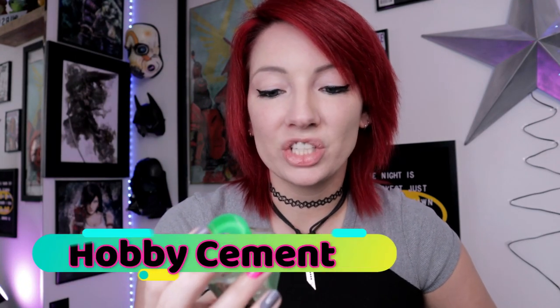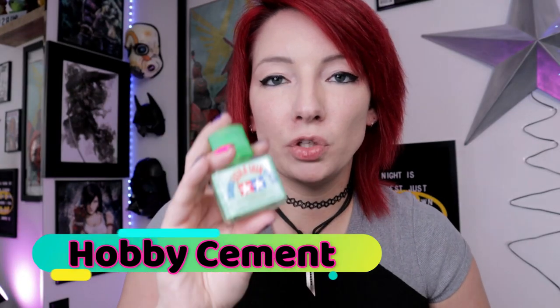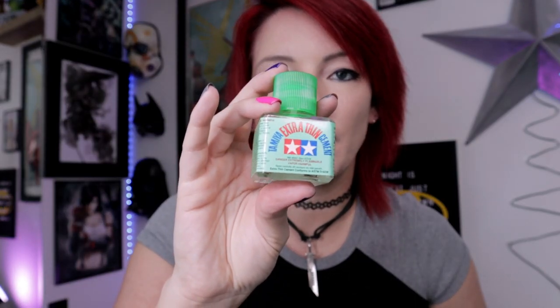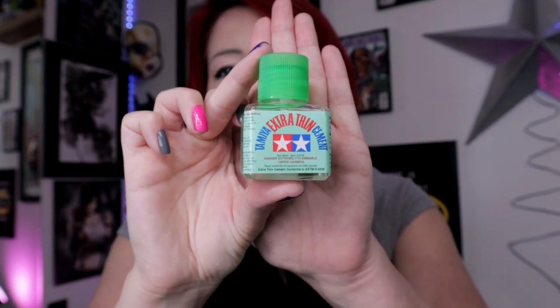Finally, let's assume you put a kit together and you've decided you're not going to paint it, not going to do anything crazy, but you notice that the parts are falling off — which is very common with Gundam, something we will go over in the future. I highly suggest Tamiya cement. This is extra thin. I'm not a big fan of using a lot of cement when I put my pieces together, but this is the ultra thin and you can go ahead and put it on your parts to keep them from falling off.